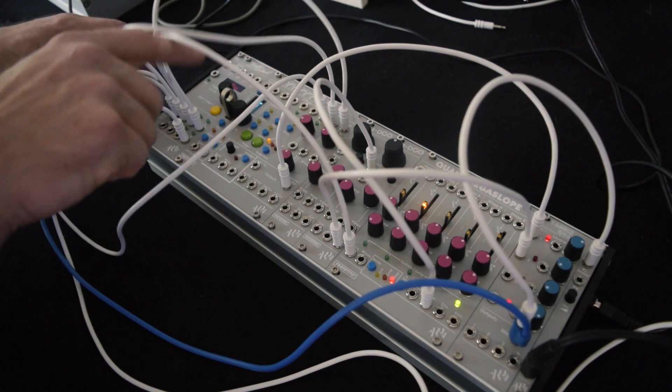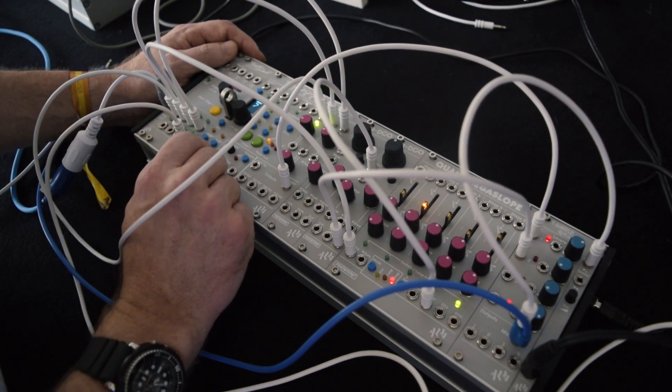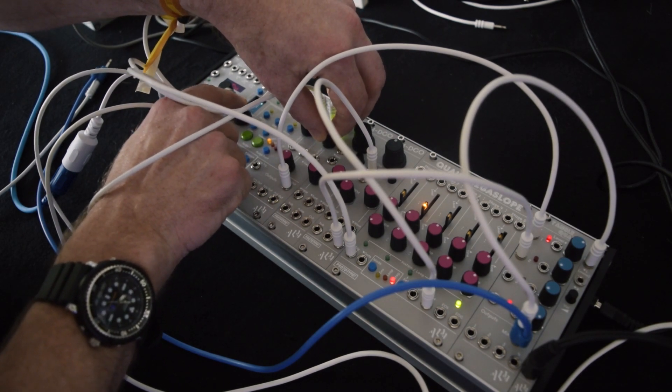I've got an 8-channel sampler. I've got some samples loaded in off USB — obviously it will sample as well. I've got a break, some strings, and a little bass. A nice stubby bass which I can pitch.